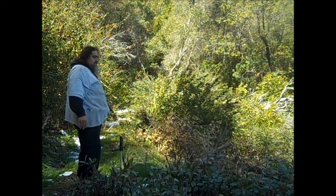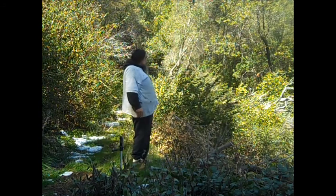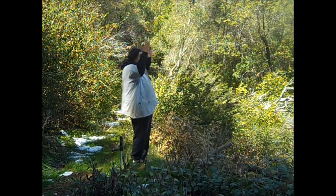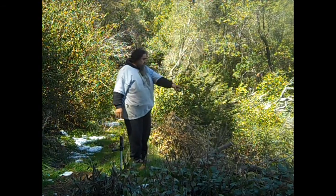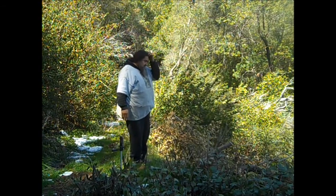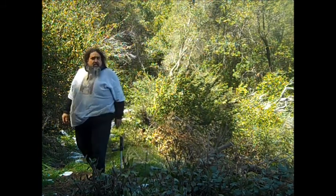We don't want them to eat all this. We could probably start right here. This is an almond tree, so we don't want to mess with that. This one is the baby little one? The little one? Yeah.